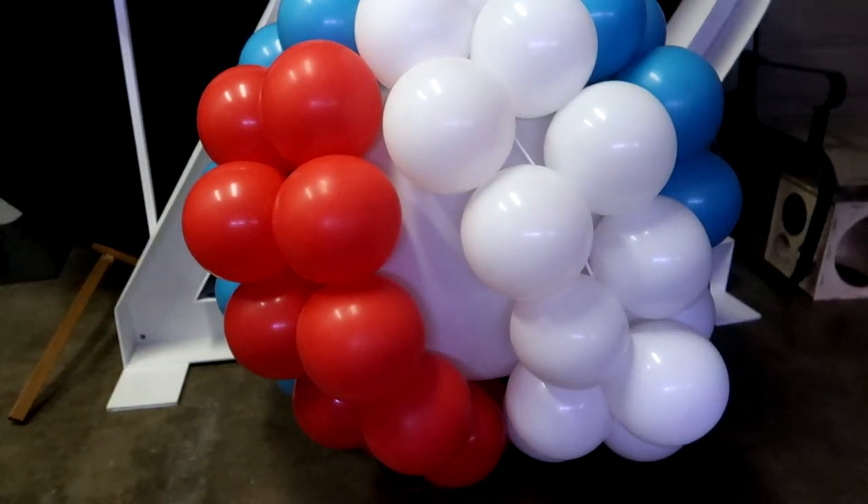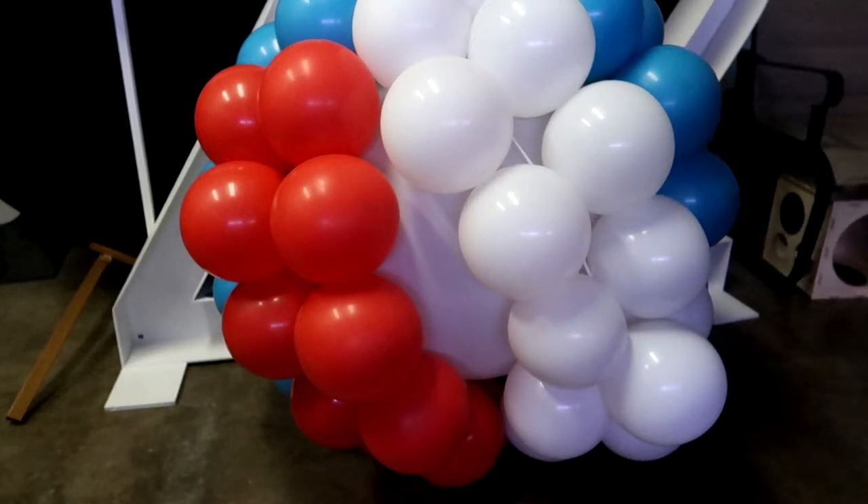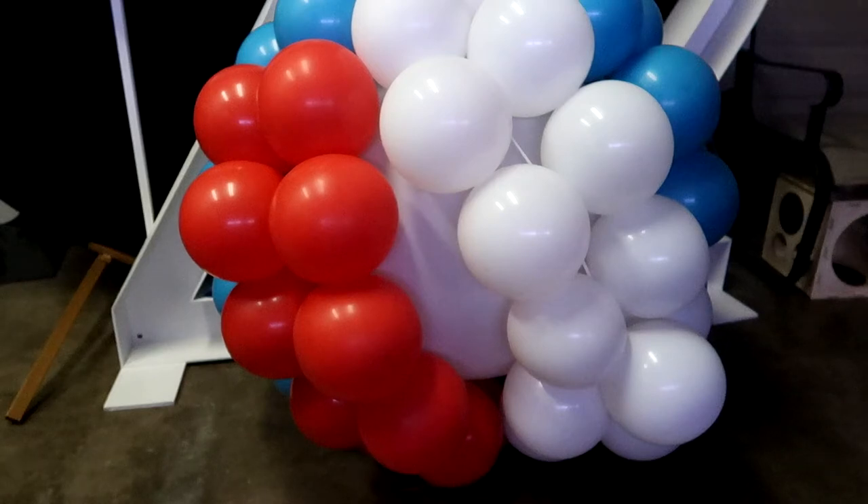As you add on the balloons, you're going to slip each pair of balloons under each strand of the 260. I'm trying to make a pattern of blue, white, and red, but as the balloons get closer together it's going to be a little more difficult to keep that pattern. I am trying to make it as uniform as possible with the colors. Once I have all the seven-inch balloons on, I'll next add on the smaller balloons to fill in the gaps.